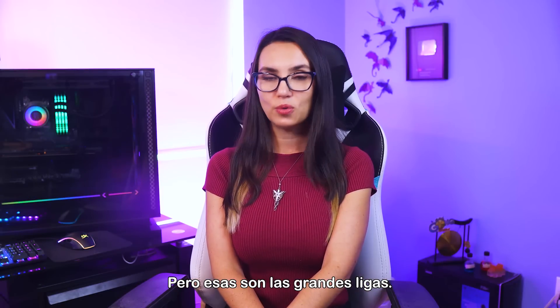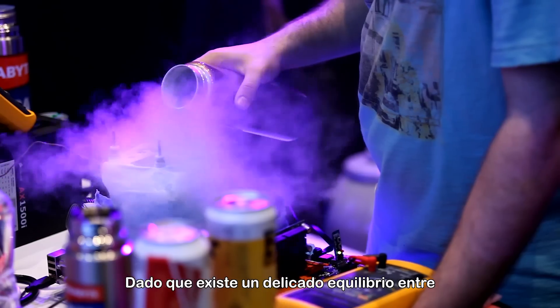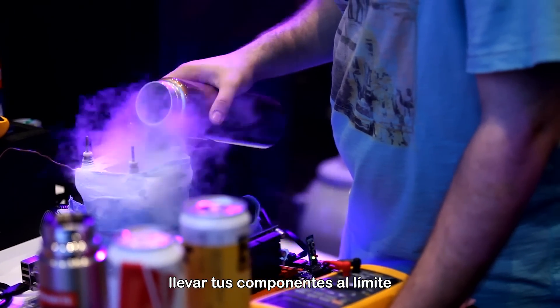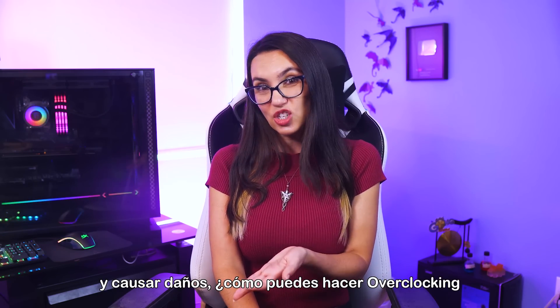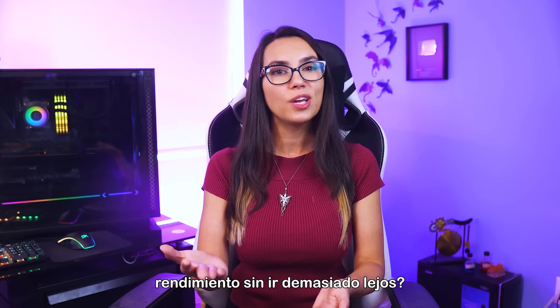They use custom cooling apparatus and liquid nitrogen to keep the components from melting under the extreme heat produced. But those are the big leagues. Since there's a delicate balance between pushing your components to their limits and causing damage, how can you safely overclock to get better performance without going too far?